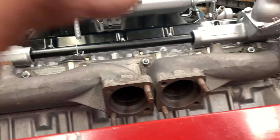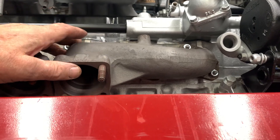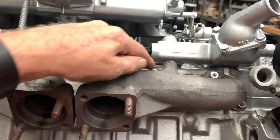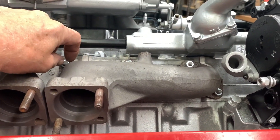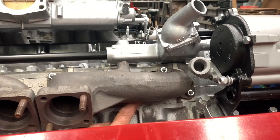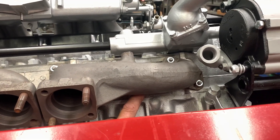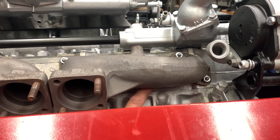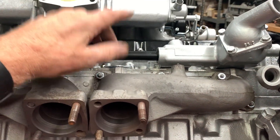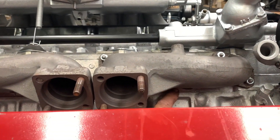Another thing is that when you're installing the short ones, it's impossible if you happen to run the top nuts all the way down to the flange and then try to do the same to the ones on the bottom — the back two. You won't be able to do it because the head of the stud is right up next to the casting of the manifold. So just put the nuts on a couple of turns to keep the manifold in place, then get the bottom ones started.